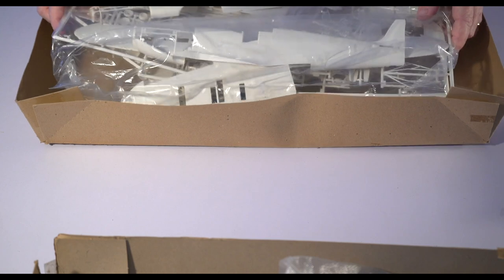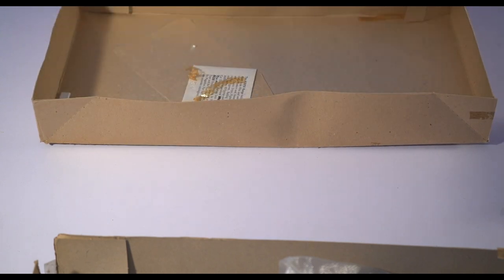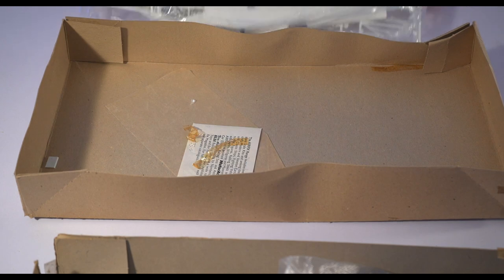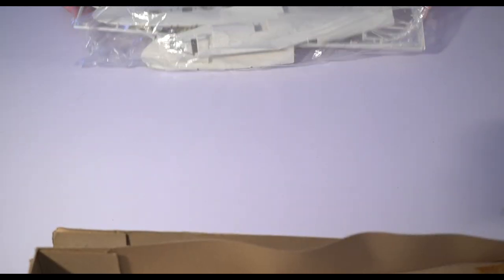So here's the box of parts. Let's have a look.